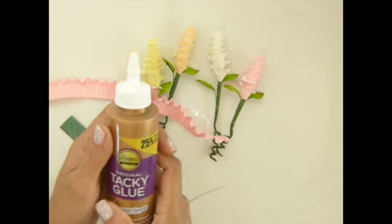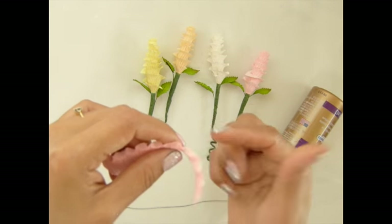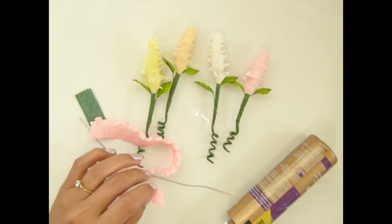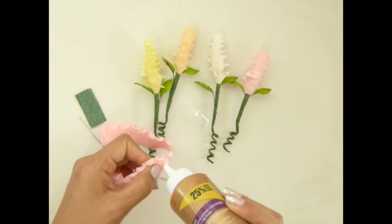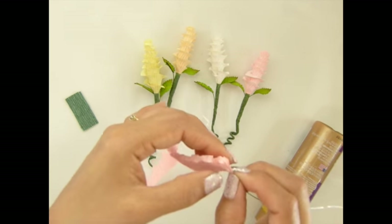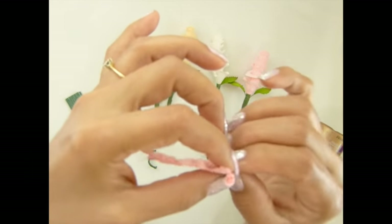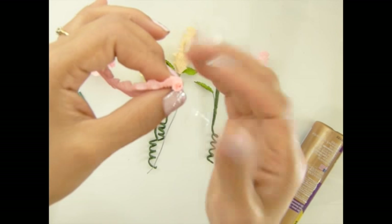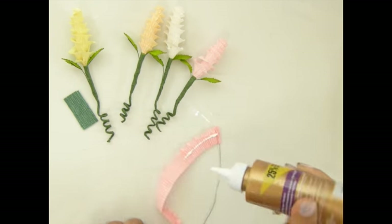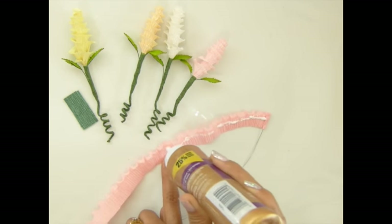After you're done, I'm using a tacky glue here. Do not use hot glue because it will dry too fast — with this one you need time to adjust. Put the tacky glue a little bit further and roll it, work it like that. Get more glue, make sure you glue all the way to the top of the paddle.